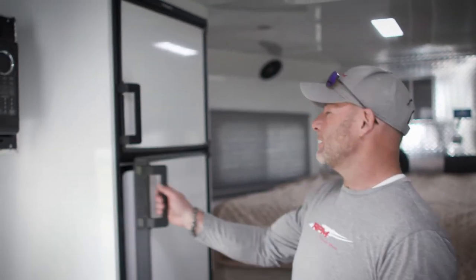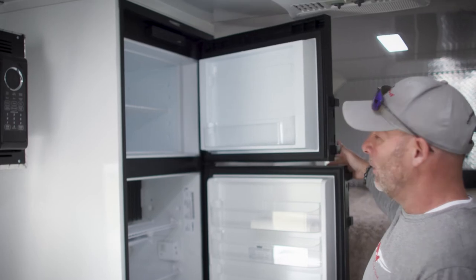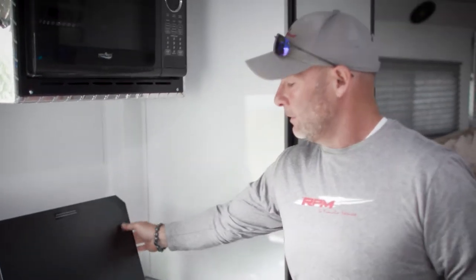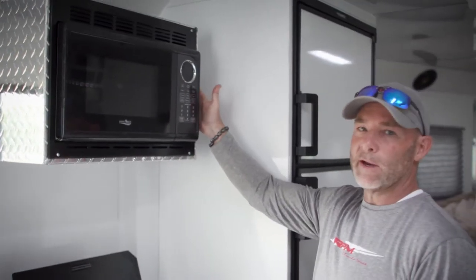Here in our kitchen, we've got a six cubic foot refrigerator freezer — you can keep all the cold stuff cold. When you need to warm things up and be a chef, we've got this two-burner cooktop. If you can't wait for that kind of heat, we've got the quick microwave.